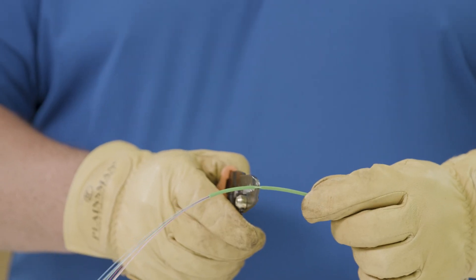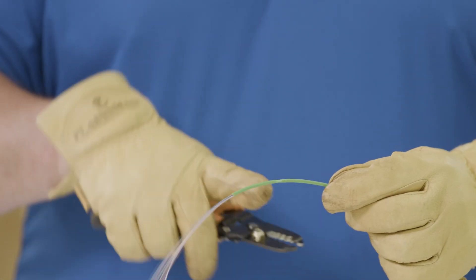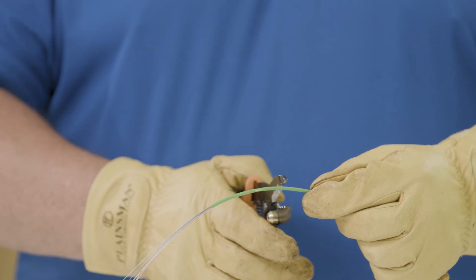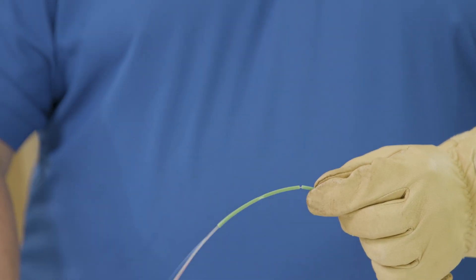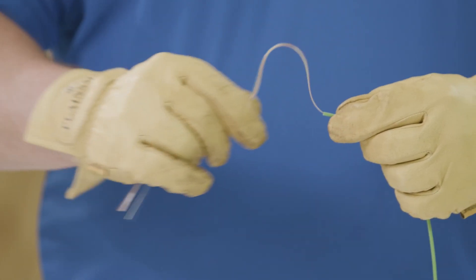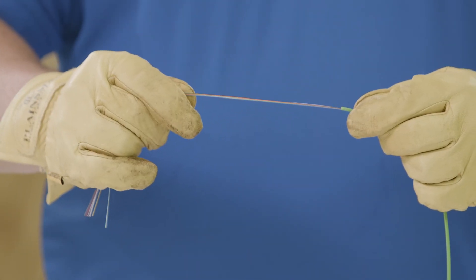So let's see what happens when we crush it. I'm going to take a pliers, squeeze, and crush this buffer tube. Now that I've crushed it, let's open past the crush and see what happened. As you can see, even after crushing the buffer tube with the pliers, the fiber still locked it off.